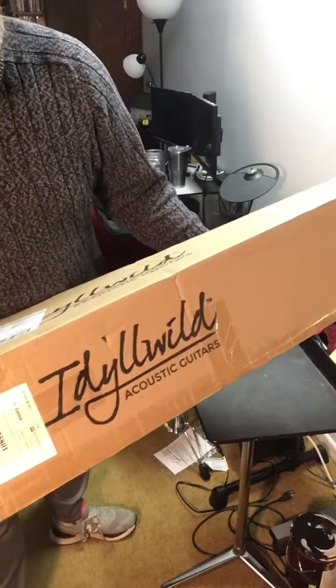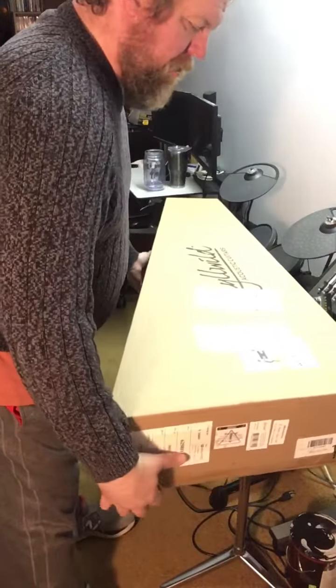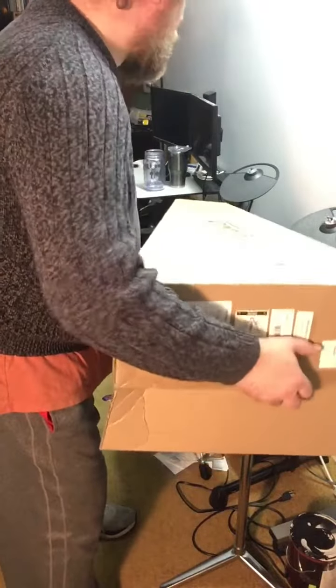Hello there! We're getting to the end. We have an Idlewild acoustic that just arrived this evening, so we brought it inside and we're going to check it out.